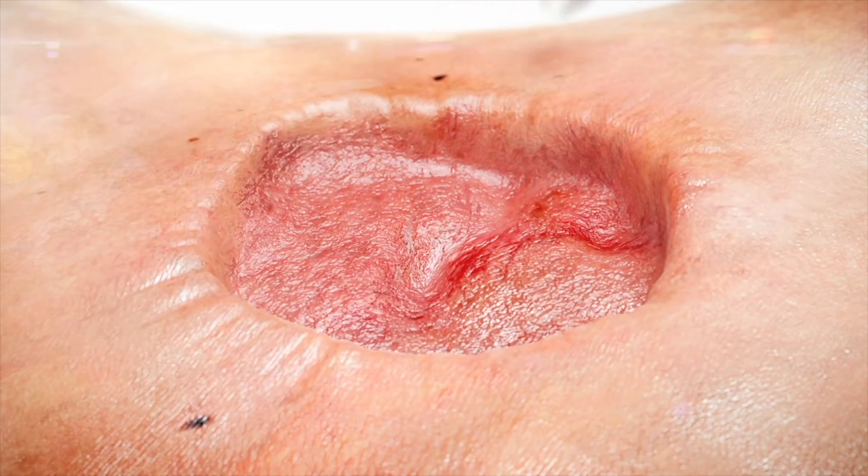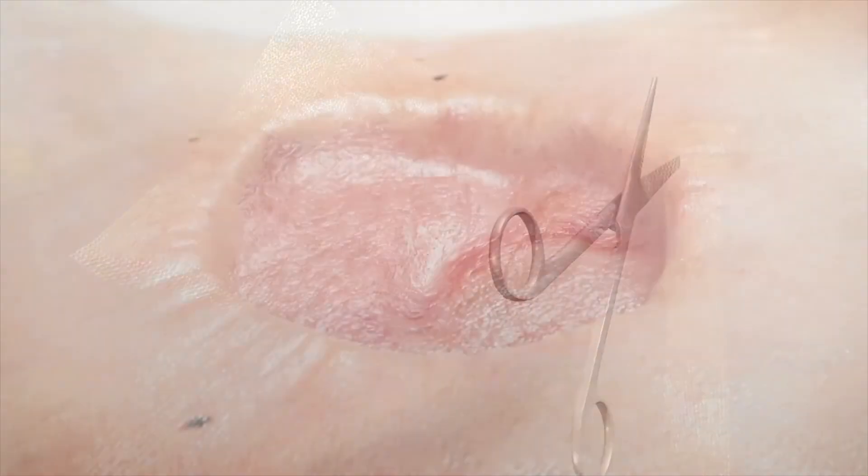If desired, a non-adherent dressing may be applied to the wound bed — not included in the dressing kit. Trim a layer of non-adherent dressing and lay across the wound bed.